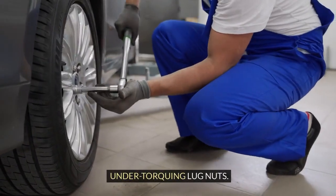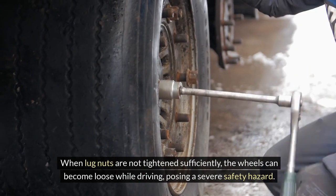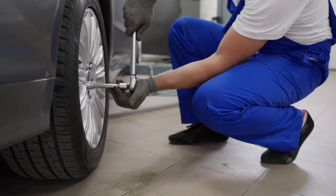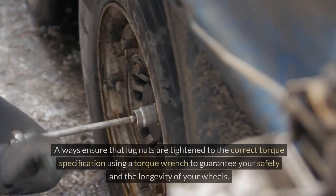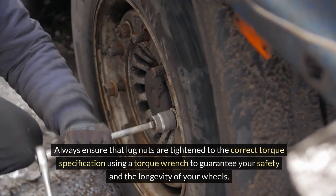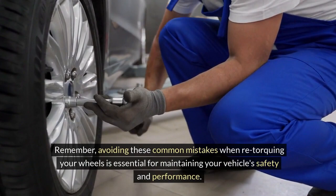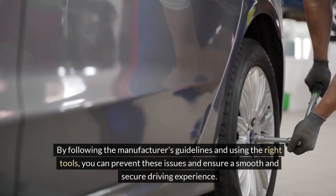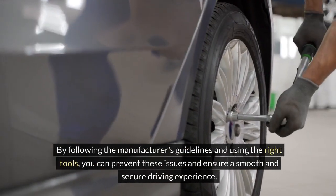Under-torquing lug nuts is equally dangerous. When lug nuts are not tightened sufficiently, the wheels can become loose while driving, posing a severe safety hazard. Loose wheels can lead to loss of control, accidents, and damage to your vehicle. Always ensure that lug nuts are tightened to the correct torque specification using a torque wrench to guarantee your safety and the longevity of your wheels. Avoiding these common mistakes when re-torquing your wheels is essential for maintaining your vehicle's safety and performance. By following the manufacturer's guidelines and using the right tools, you can ensure a smooth and secure driving experience.